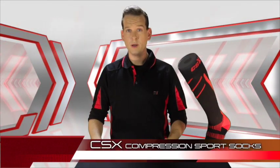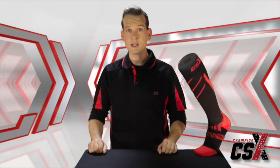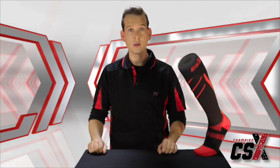Hello, my name is John Boyle and I'm part of the development team for Champions Sport Extreme Line of Compression Sport Socks. All CSX products were engineered to withstand the demands of the elite athlete, and the CSX Compression Sport Socks are no exception.